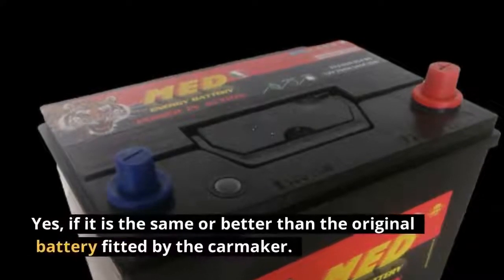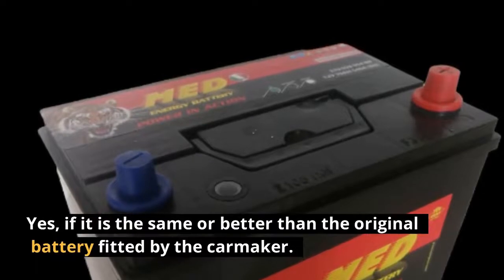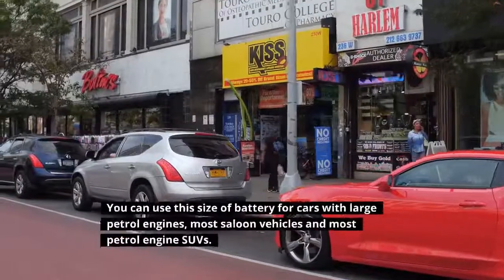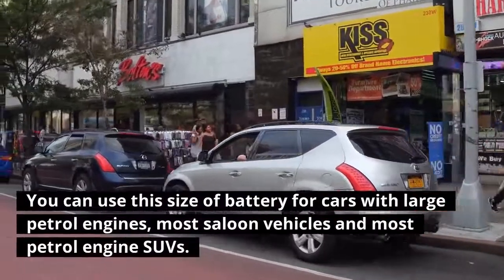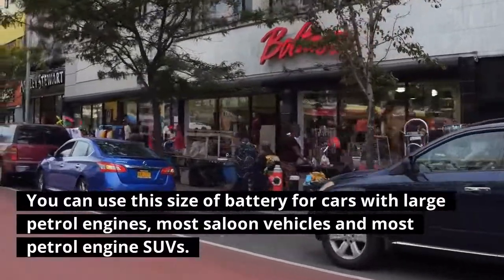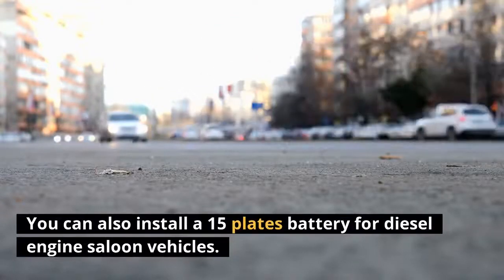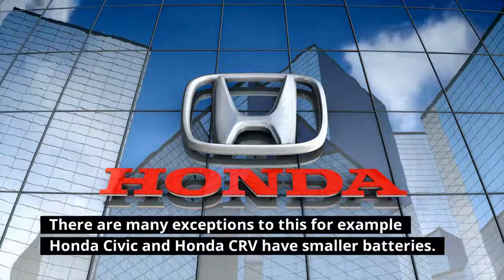Is a 15-plates car battery good? Yes, if it is the same or better than the original battery fitted by the carmaker. You can use this size of battery for cars with large petrol engines, most saloon vehicles, most petrol engine SUVs, and diesel engine saloon vehicles.